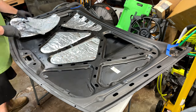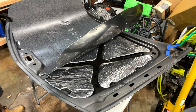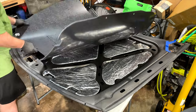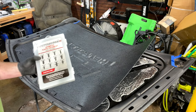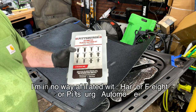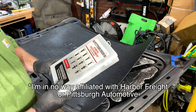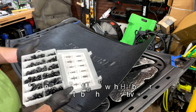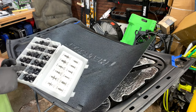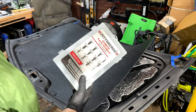Here I'm just test-fitting the insulation in the plastic, making sure everything fits right and seeing where everything goes. Every time I'm at Harbor Freight I wander up and down every aisle, and the other day I happened to run across an assorted fastener kit. I'm super happy to have it because these fasteners fit this hood perfectly.